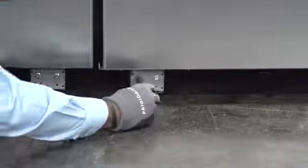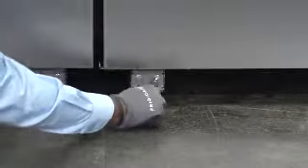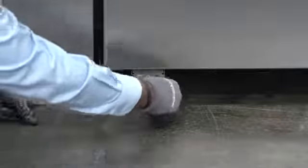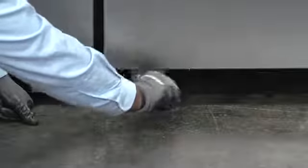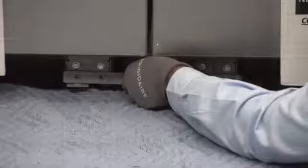Each leveling assembly has a front and rear adjustment to the roller. Once the freezer and refrigerator are parallel, leveled, and square inside the opening, install the front connecting bracket using four Phillips head screws from the hardware provided.